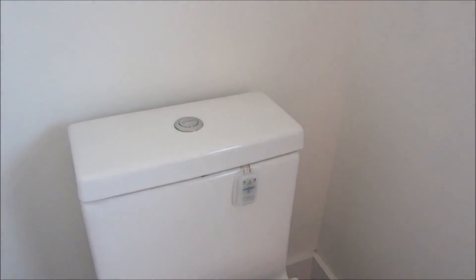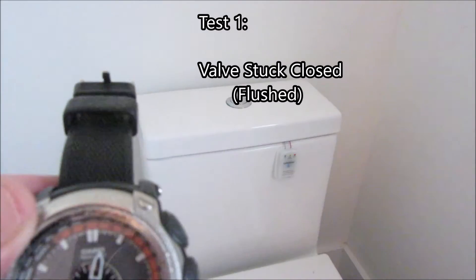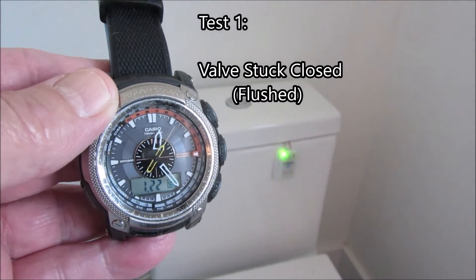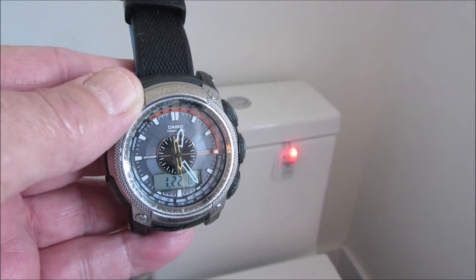For the first test, I'm going to turn off the water. I've turned off the water and flushed. About 40 seconds later it started beeping. On to the next test.